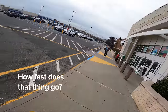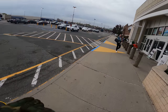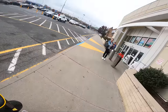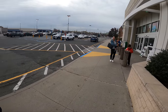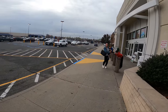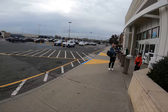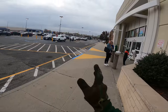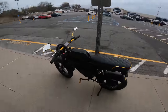How fast does that thing go? About 70. Really? Yeah, it's pretty cool. It's all electric. As long as you are not reckless, I just use it to go to the city a lot. That's what I was thinking — my husband rides a motorcycle but I feel like this is a little bit more environmentally friendly. Right, and it's quiet too — there's no motor exhaust or anything. That's pretty cool. Take care.